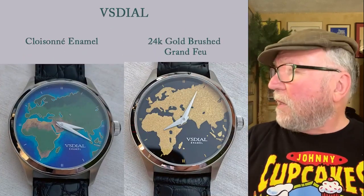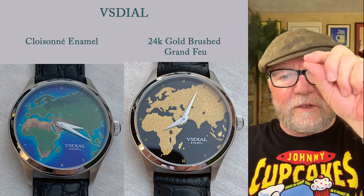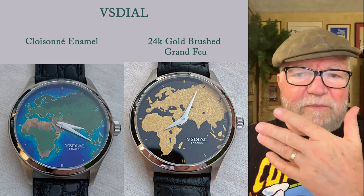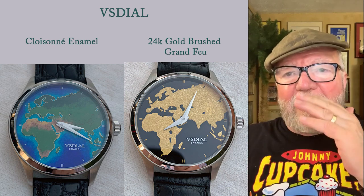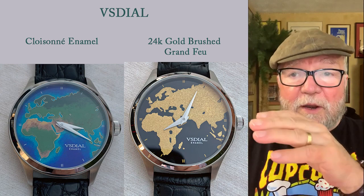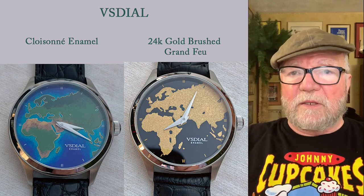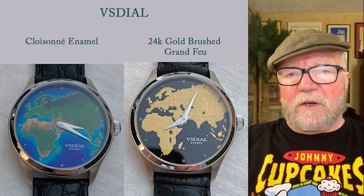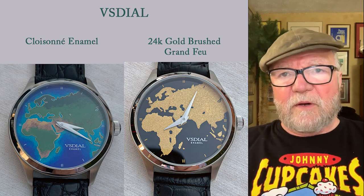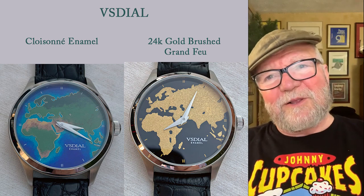There is a Cloisonné, which is a technique where you take these little wires and outline whatever you want to outline, then pour the liquid enamel in there and it dries to different shapes. The one on the left with Africa and Western Europe is an example of VS Dial's Cloisonné work.